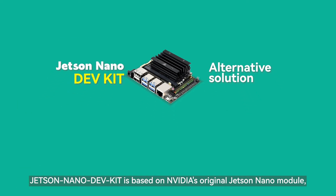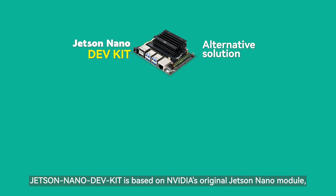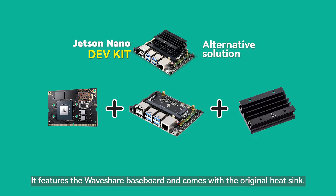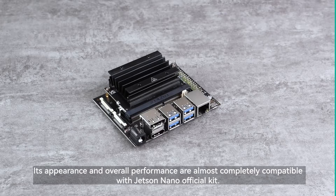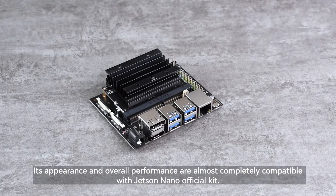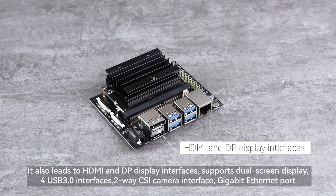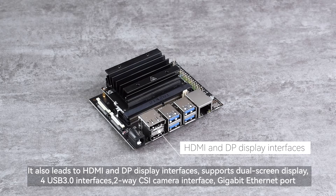Jetson Nano DEVKIT is based on NVIDIA's original Jetson Nano module. It features the Waveshare baseboard and comes with the original heatsink. Its appearance and overall performance are almost completely compatible with the Jetson Nano official kit. It also provides HDMI and DP display interfaces and supports dual screen display.